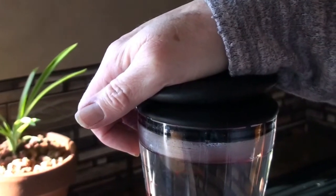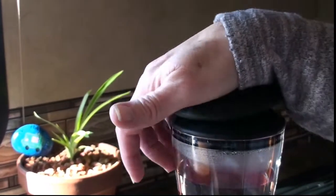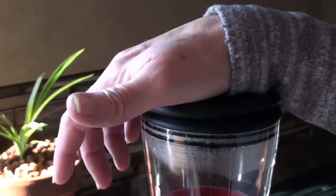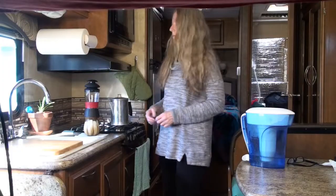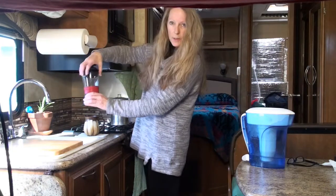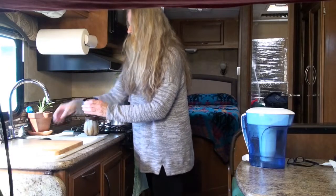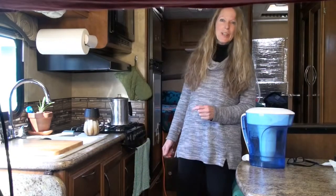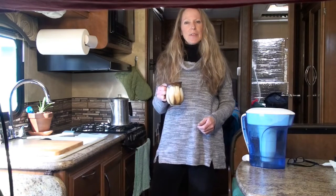Then press it down. When you're done pressing, all you have to do — you just unscrew the lid, take out the pod, toss it in the trash, no mess. And you have yourself a great cup of coffee.